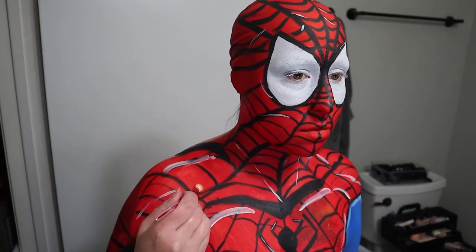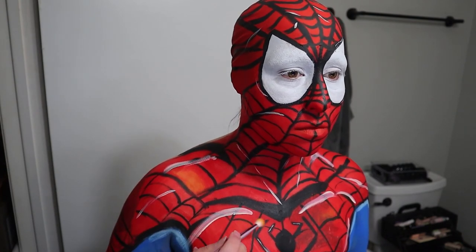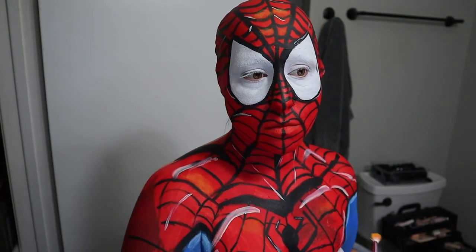Then I'm taking a yellow eyeshadow and kind of randomly going over different spots on the suit. This is again creating a little bit more character and highlights, just breaking up that flat paint a little bit. And that's pretty much the end of the look, you guys.